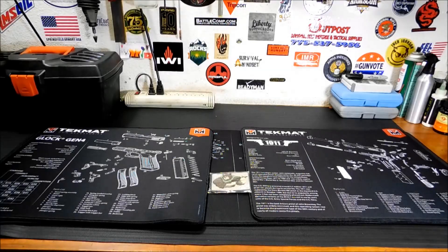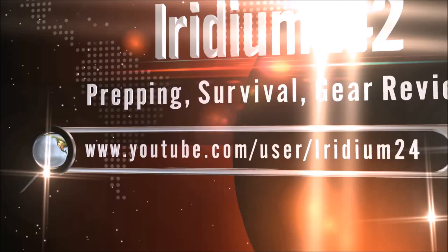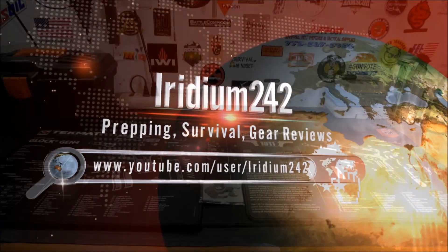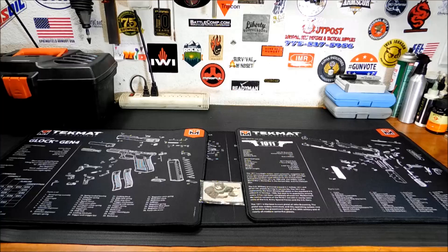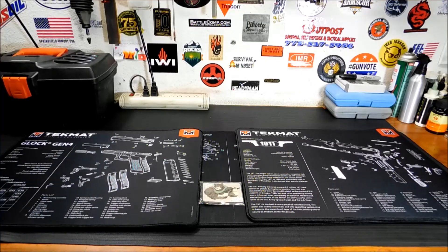Hey everybody! Looks like I won a contest, so I'm going to show you what I got. These are Techmat Gunmats. Welcome back, thanks for joining me. Just a real quick video. I never win contests on YouTube, so I didn't even check when I saw that the Daily Shooter had a contest for these.